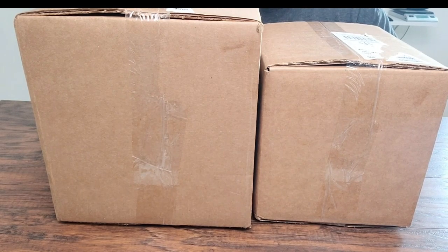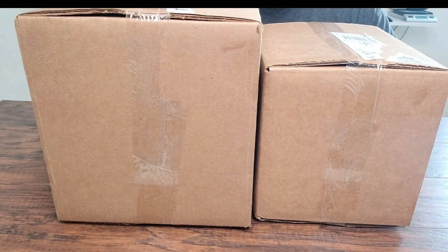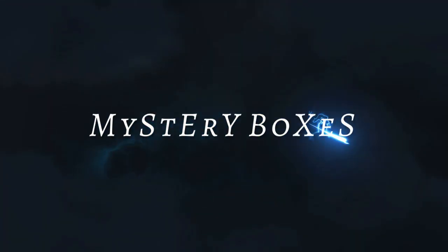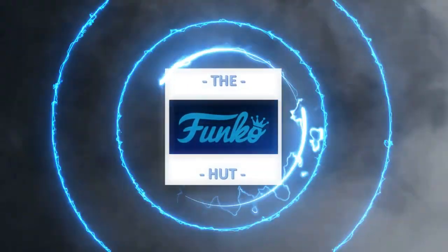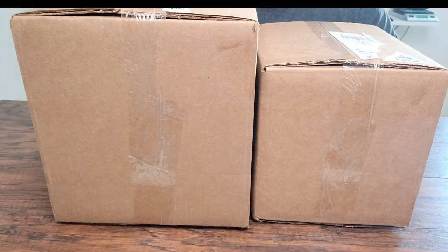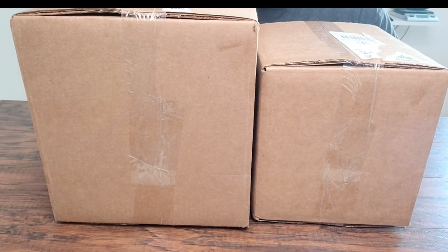We've got two mystery boxes from none other than the Grail Box — stay tuned. Welcome back into the Funko Head, everyone. If this is your first time visiting the channel, thanks for stopping by and checking us out. I appreciate it. If you're a subscriber or a return viewer, thank you very much for your continued support — I sincerely appreciate it.